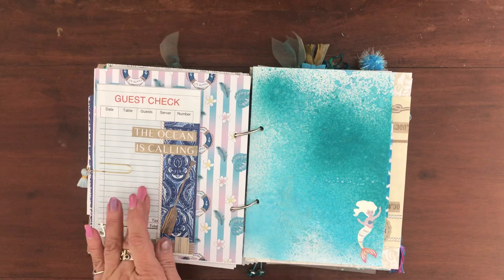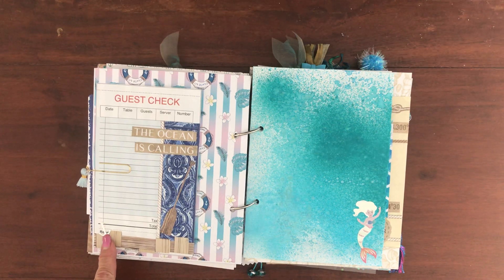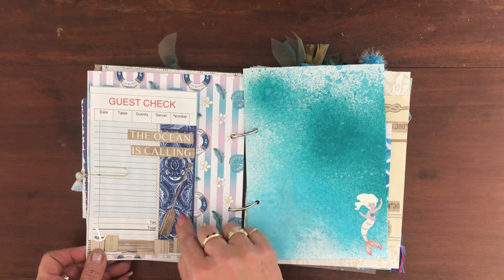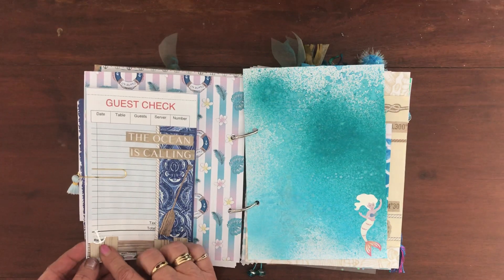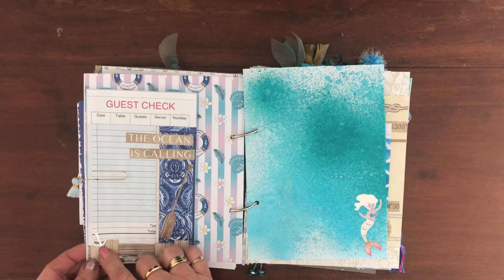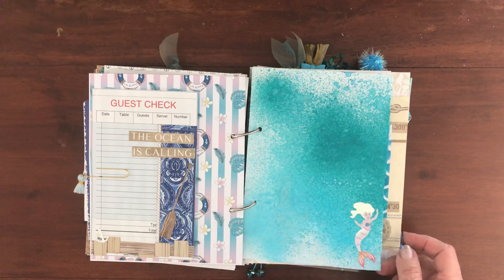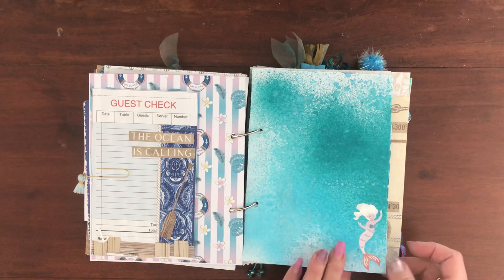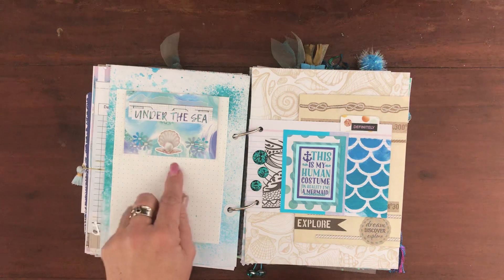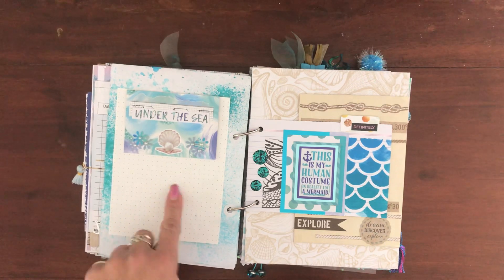We had to do two guest checks that had to include a quote, napkin, and metal. I used a piece of blue serviette stuck down with a little quote, and I cut out a little silver anchor from metallic card stock — so that covered the metal element. There was also just a sheet I was playing with using some spray inks, and of course I had to put a cute little mermaid on it. Another one of my ten embellishments popped down with some washi tape and dot grid paper to write on.